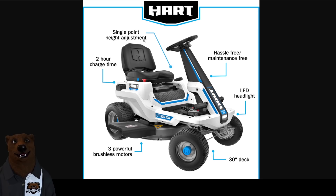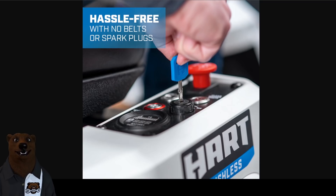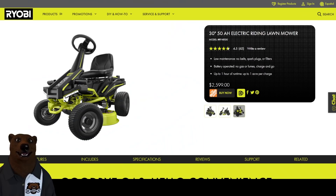Hassle-free maintenance — that's the other thing we always talk about with electric. No oil changing, no lube, no spark plugs, none of that stuff. You just plug it in, unplug it, and it goes. A 30-inch deck, LED headlight, no belts, no spark plugs. There's your little key right there to get it started, and you've got your emergency stop switch right next to it.